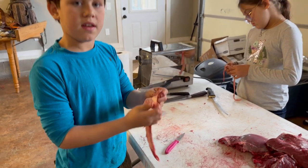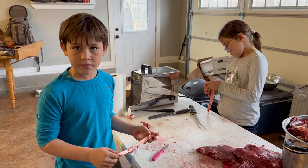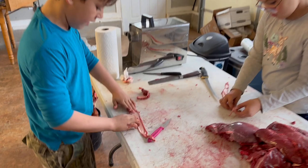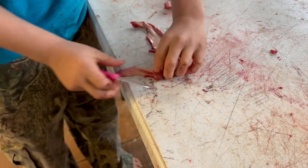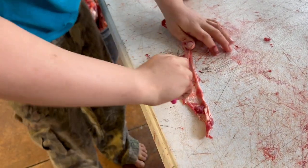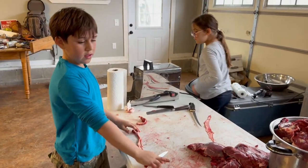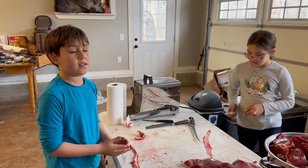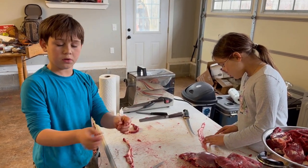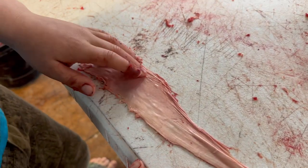Boys, this sinew is super strong — Native Americans would have used it to make thread and string to tie stuff. You take the sinew, clean off all the meat pieces, spread it out, and let it dry. When it's done it's like a crispy streak and you just pull it apart — it comes straight. Super easy and fun to do.